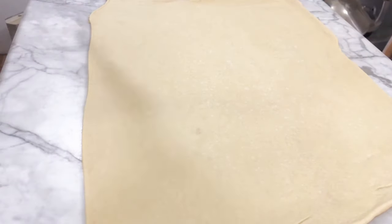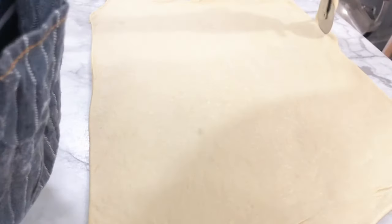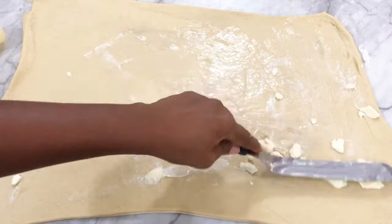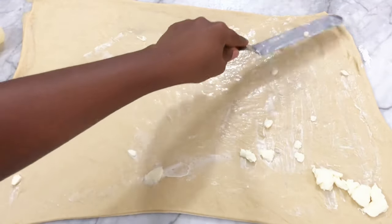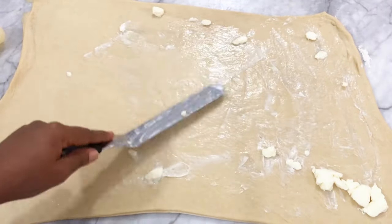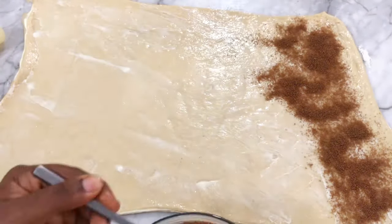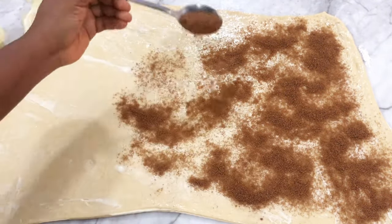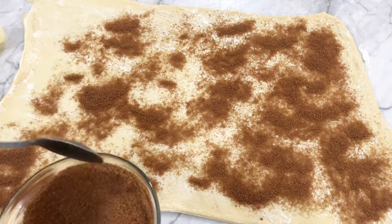I'm trimming off the edges to get a perfect square. The extra pieces don't need to be thrown out — just roll them into a ball, let them rest a little, and use them for another set of cinnamon rolls if you want. Now I'm buttering the dough — I forgot to bring out my butter on time so it's looking a bit chunky — then spreading the cinnamon sugar evenly over the dough.